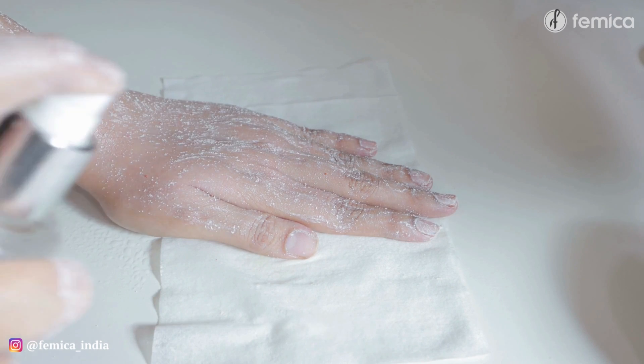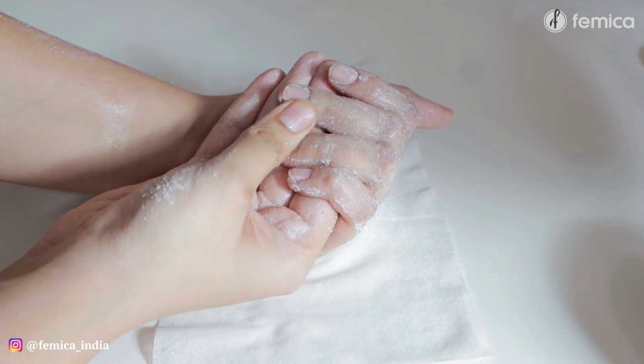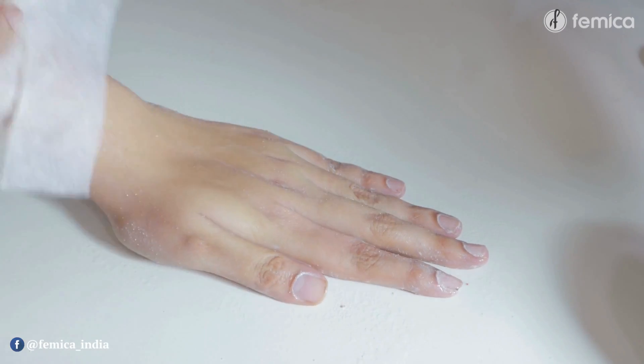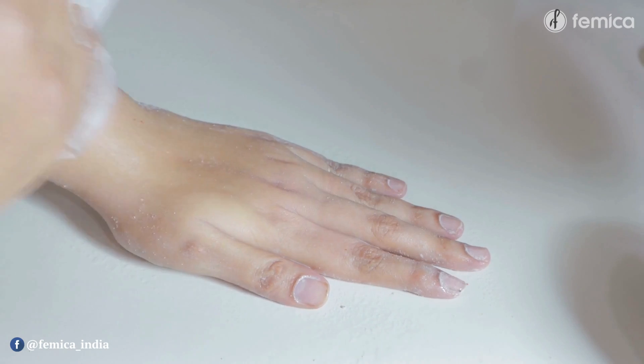In between the process of scrubbing, if you think that it's quite dry, please don't forget to wet your hand again and then continue with the scrubbing part. Once done, wipe everything off, wash your hands, and then it's time to relax those hands.